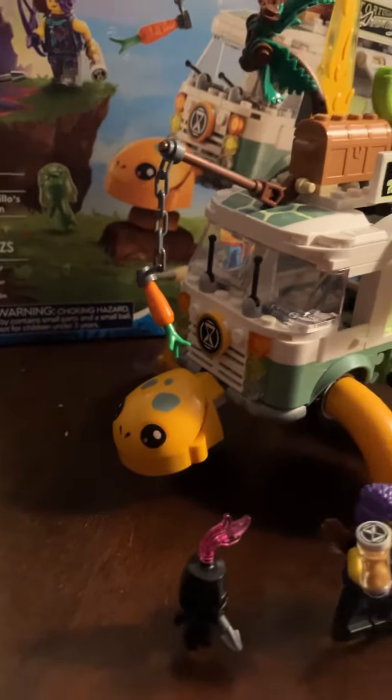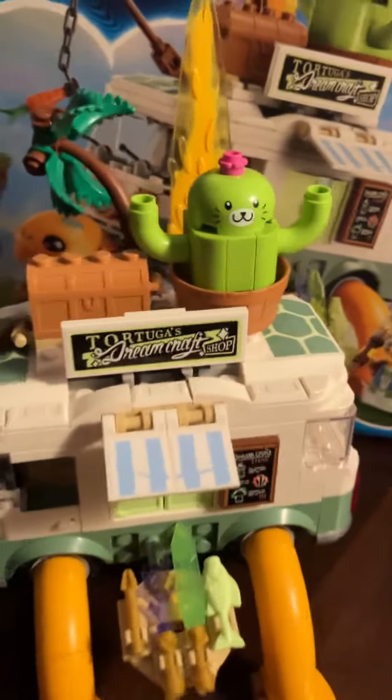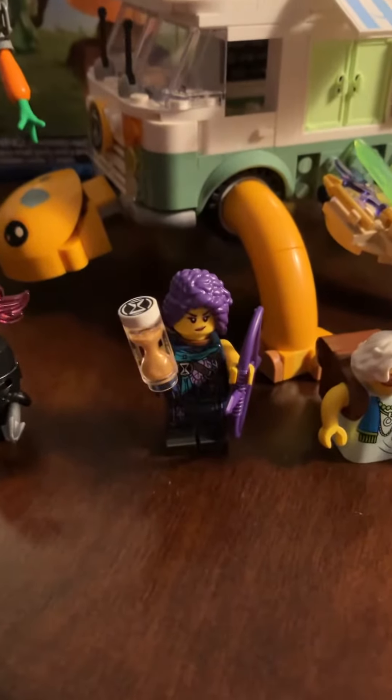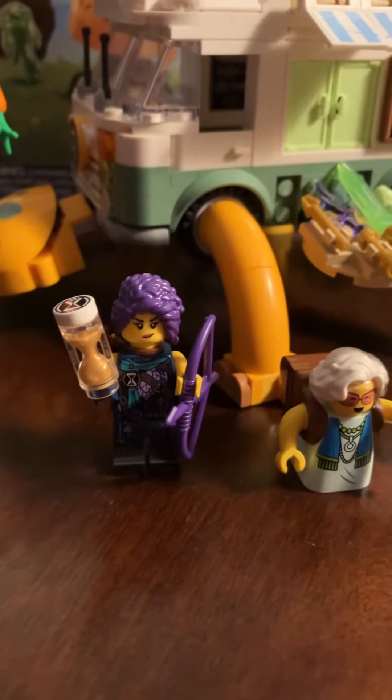There's the turtle dangling the carrot. There's his legs, the weapons. You got a little cactus. And then you have here one of the cool girls — dream chaser, dream crafter — and a little bad guy.